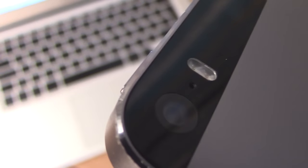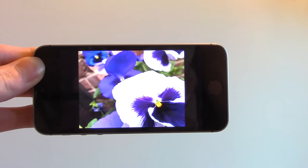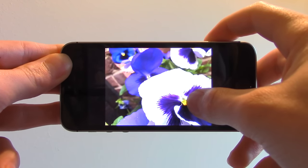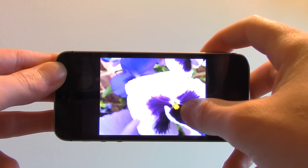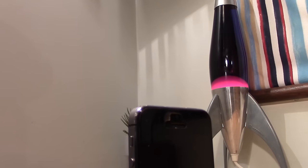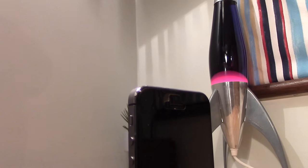I mentioned earlier about live photos. You may be thinking live photos needs force touch technology, and you'd be right — on the iPhone 6S it does. However on the iPhone SE it does not. All you do is press and hold on the picture and it will play a live photo. It seems to be a bit jittery and slow and I don't see much point in doing it, but it's kind of nice if you want to set it as your lock screen.